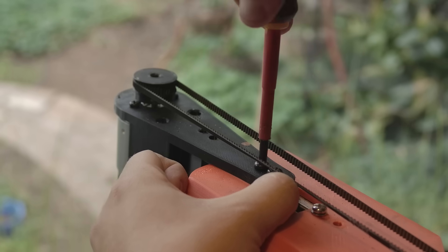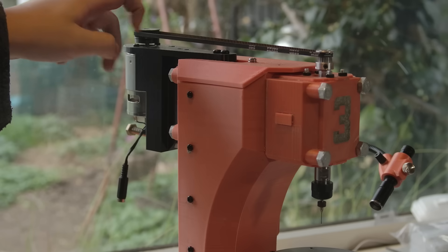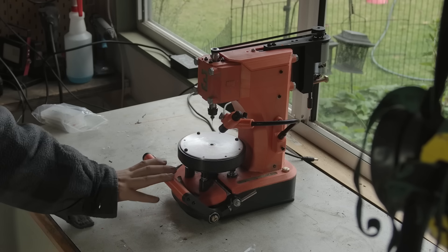Finally, I'm installing the motor. This is a temporary setup. The pulley and belt I ordered hasn't arrived yet, so the belt is too long and the pulley is printed. But with that installed, the press is ready to use.